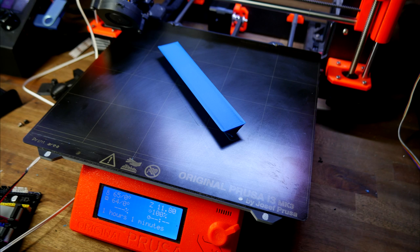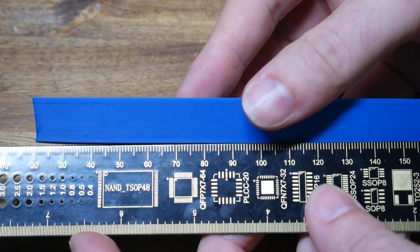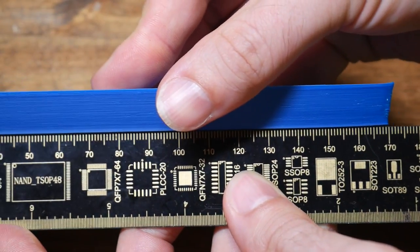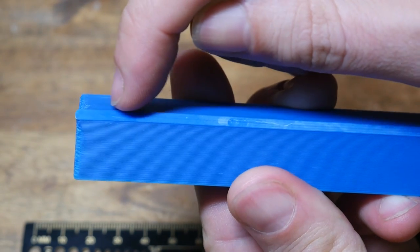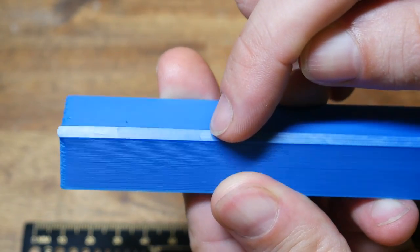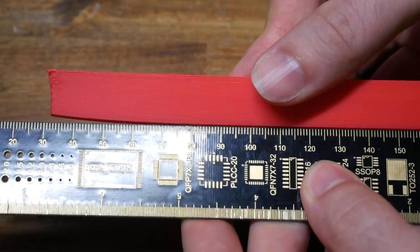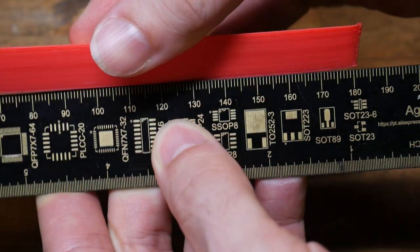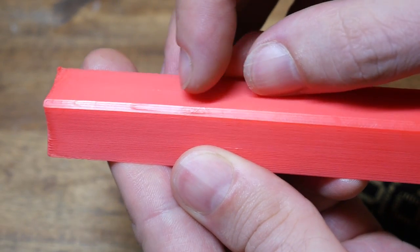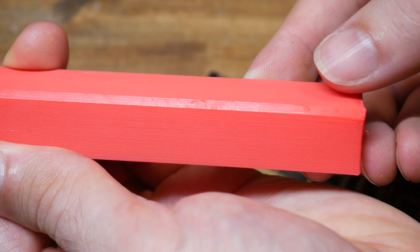On to our baseline results — as you might expect, there was some warping that occurred, though not enough to dislodge the object, and both prints completed successfully. The blue ABS printed on the Mk3 peeled up on each edge slightly, and on the underside we can see little arcs where it gradually peeled up in stages and lost adhesion from the bed. The Ender 3's bed didn't grip quite as well, so we have significantly more pronounced peeling up on the corners, also showing those arcs on the underside.